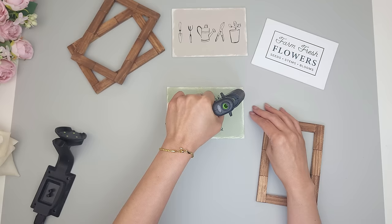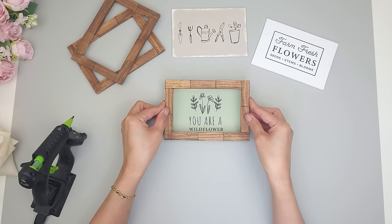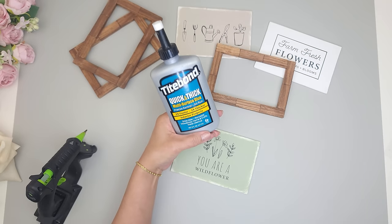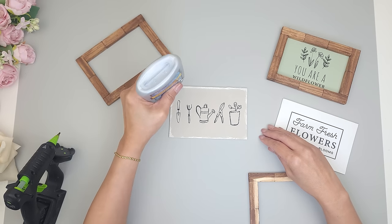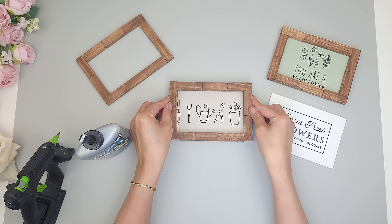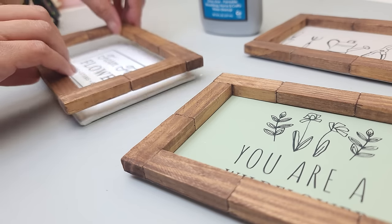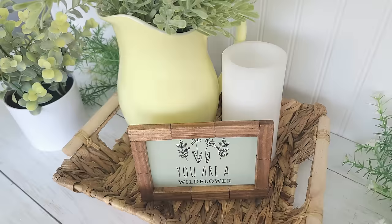To glue the frame, I first tried hot glue around the outer edge of the canvas, but it didn't hold well. So instead I use Titebond Multi Surface Glue, applying it around the outer edge of the canvas, then placing the wood frame on top and making sure the image is centered. On the back, I glue a single block vertically towards the bottom so the frame can stand up. This DIY is done, and I'm loving how all of these frames turned out.